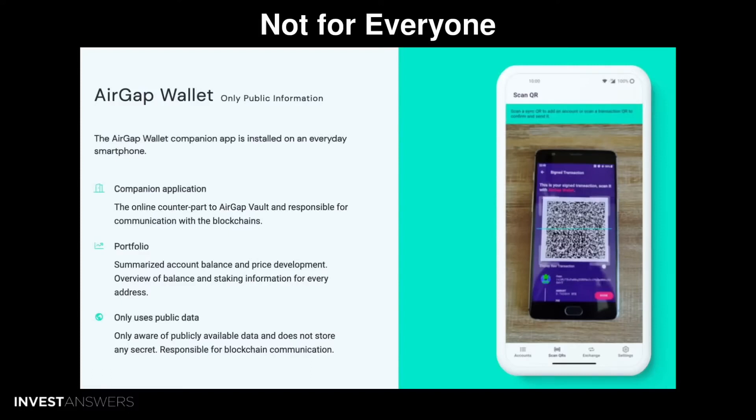You need to make sure 100% that the offline mobile device you're using is not compromised beforehand. Also, you need to make sure you do not accidentally turn on the Wi-Fi connection on your offline device — this would defeat the purpose of having a cold storage wallet. The surest way to prevent this is to actually remove the Wi-Fi chip from your offline phone.